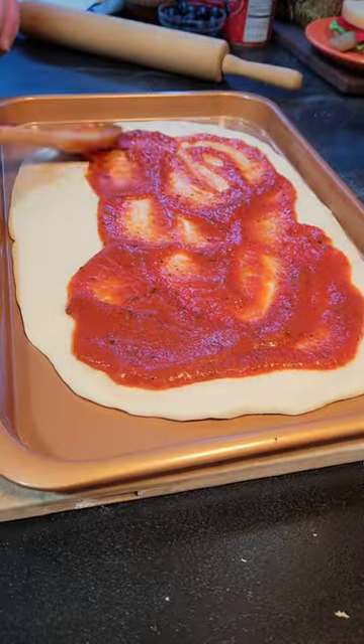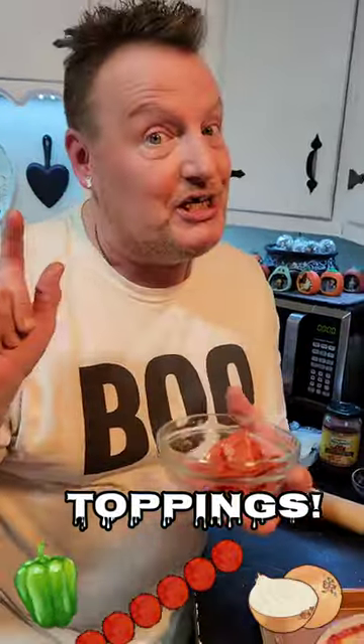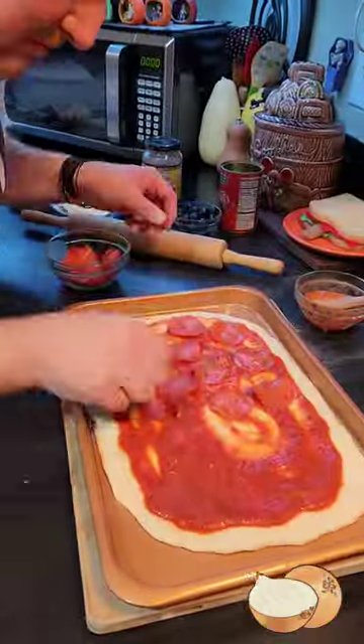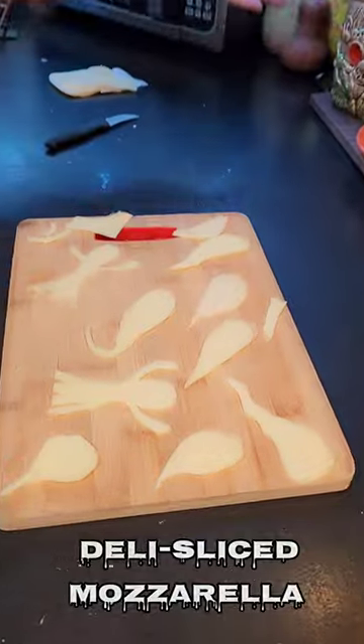Next, spread one half cup of pizza sauce right on top. And now it's time for toppings — any toppings you like! Just not cheese yet.